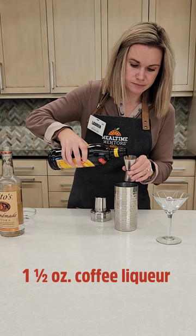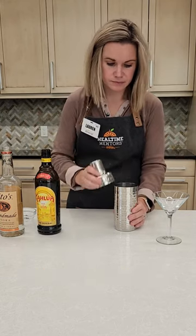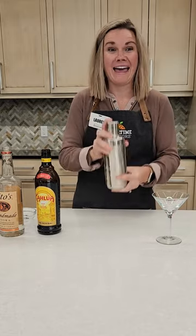Add in your favorite coffee liqueur, any type will do. And then you shake it. You want to shake it for 30 seconds, so get those arms moving.